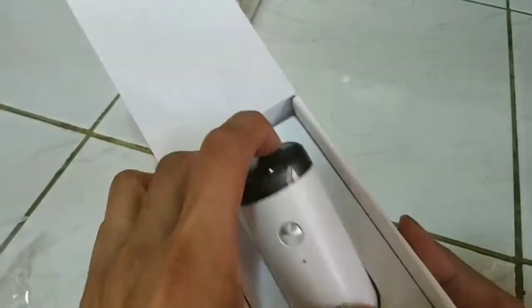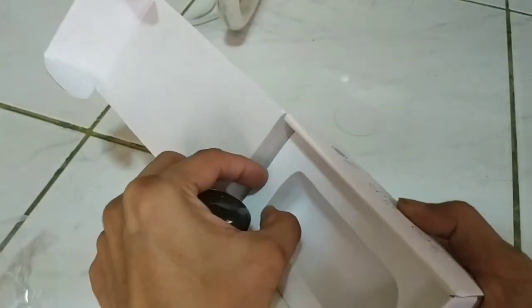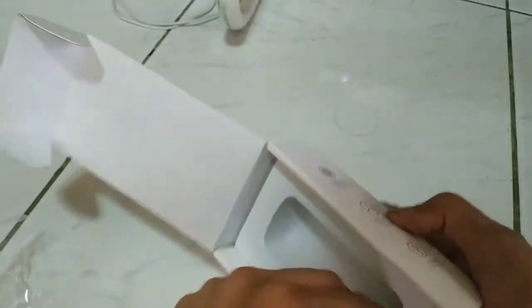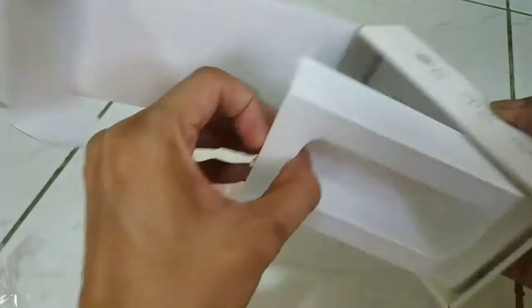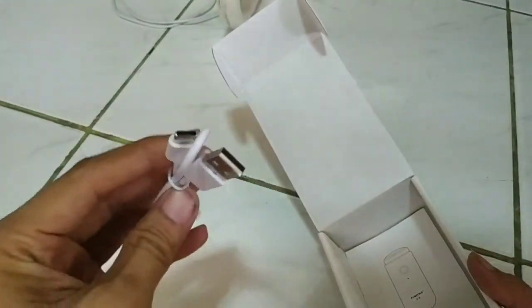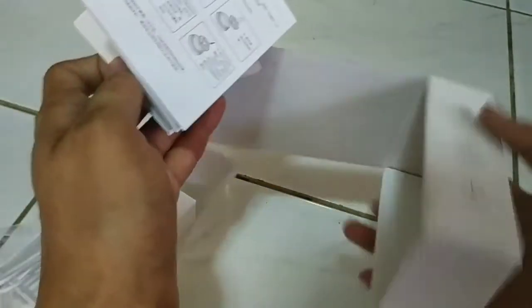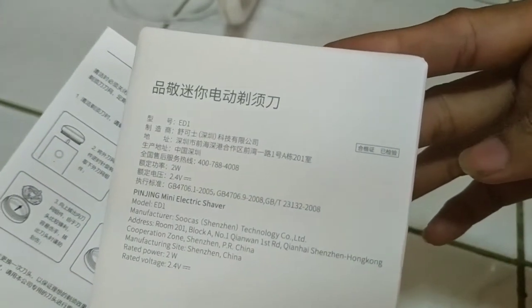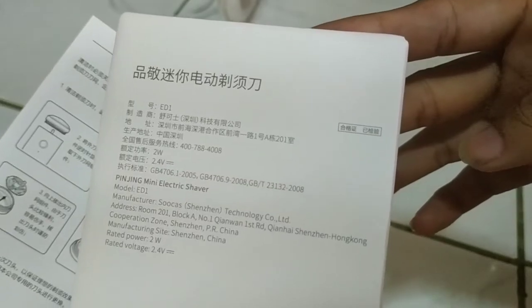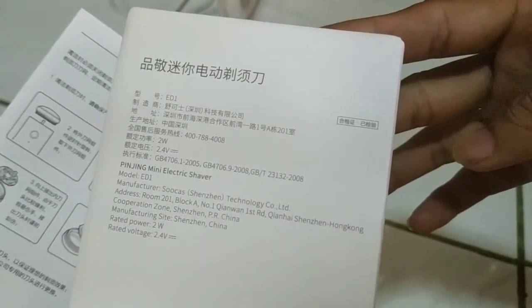Unbox — oh, that's it. We have a USB-C charger and a manual. That's it. This is a 2-watt charger, made in China.